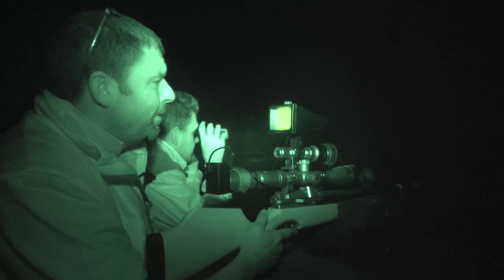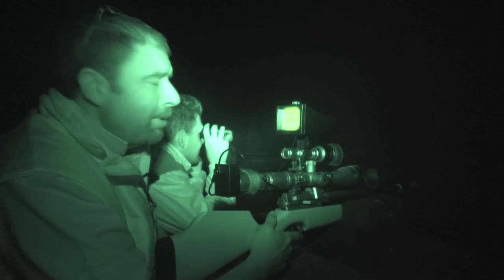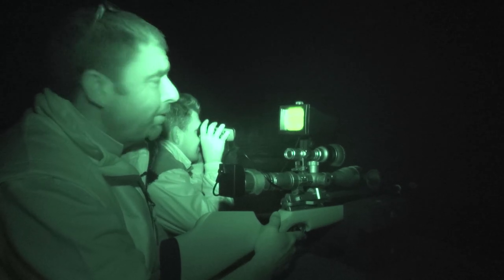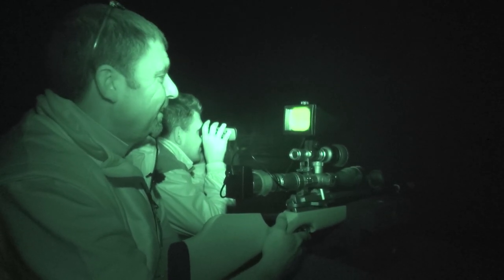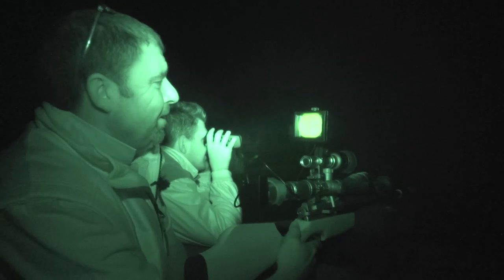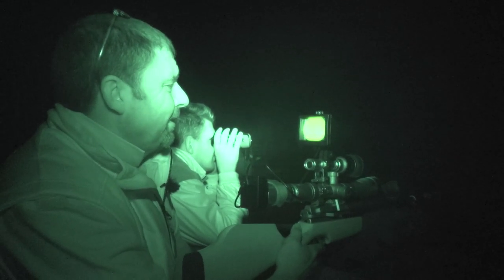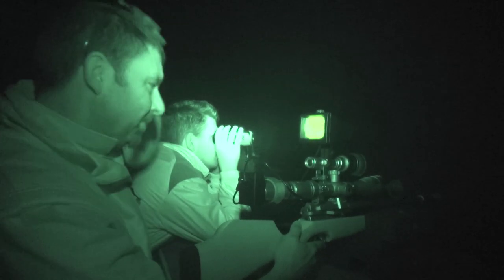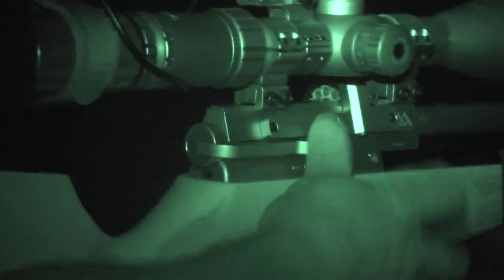There's still plenty of them there and unfortunately if I didn't have to get up early tomorrow morning I think I could stay here all night, which would probably account for about 150 to 200 rats. But I've got to go to work tomorrow, so that's the only reason we're stopping.